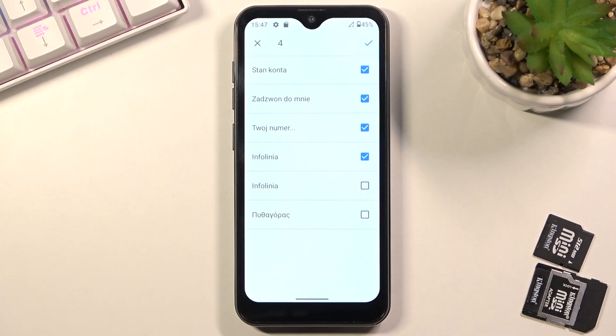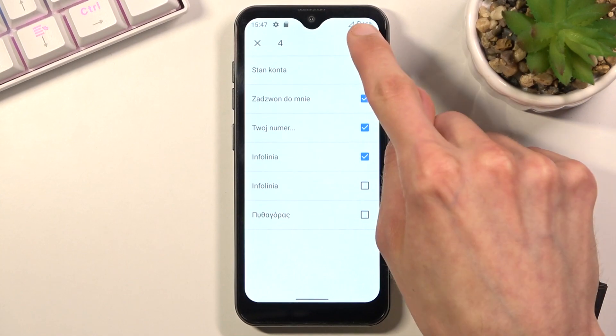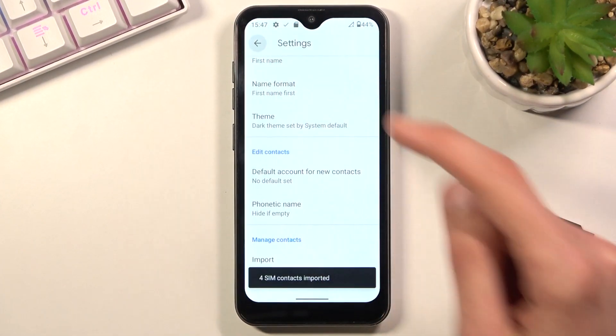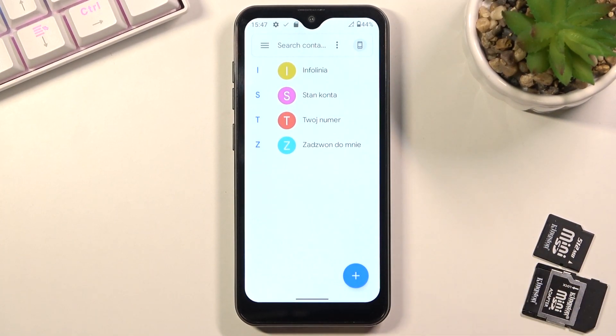Once you have all the contacts you want selected, click on the checkbox right at the top, and that will import all the selected contacts, which you can now find in your contacts list.